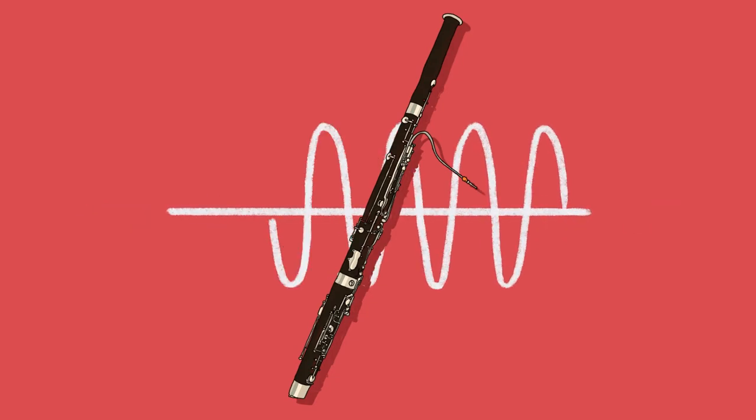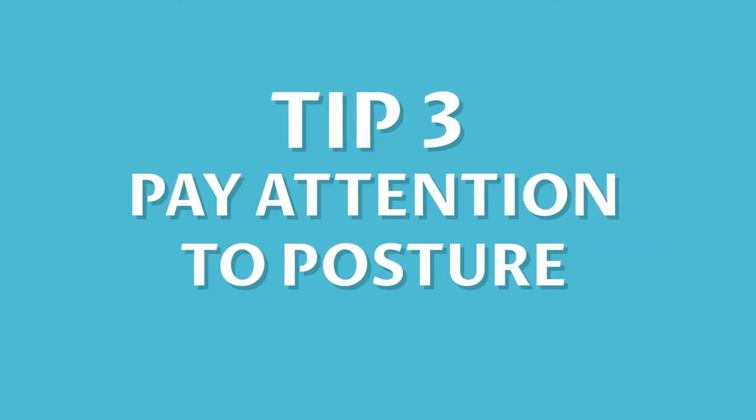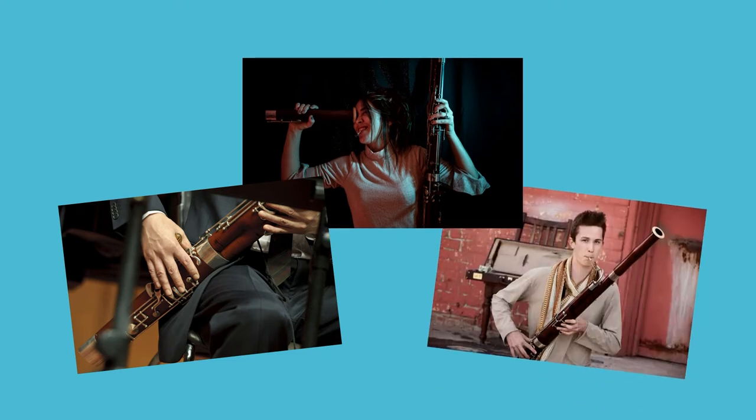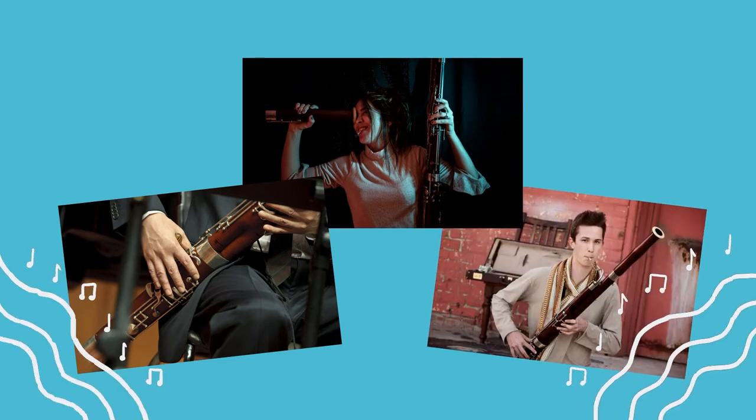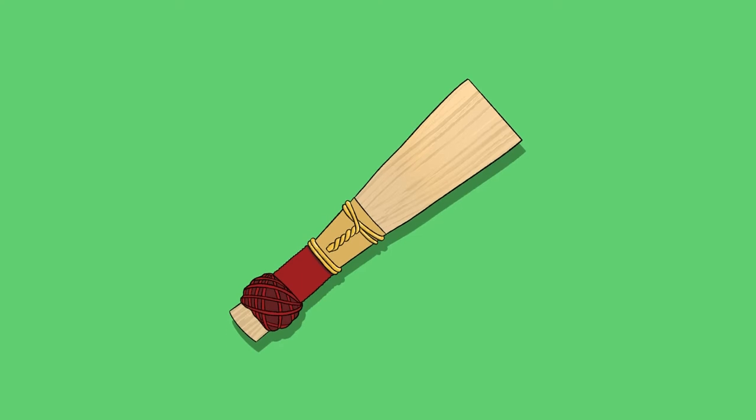changing dynamics and practicing quick tonguing. Number three: pay attention to posture. A bassoon is big and heavy and it can quickly become uncomfortable if you're not supporting it correctly. Take some time before you start playing to make sure you're as comfortable as can be.